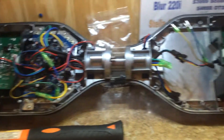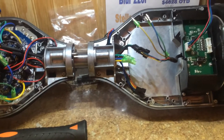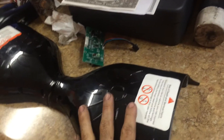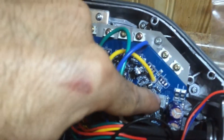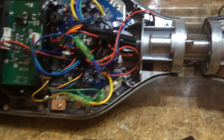Hey guys, so today I'm working on this hoverboard with six and a half inch wheels that won't turn properly to the right. I've already got this one taken apart. I've already taken the screws out of the plastics and removed these pieces. There are a couple of plugs on each side that you'll have to remove from the sensors — this plug right here, this plug right here, and then this plug right here in the middle. Those plugs are for the left side.